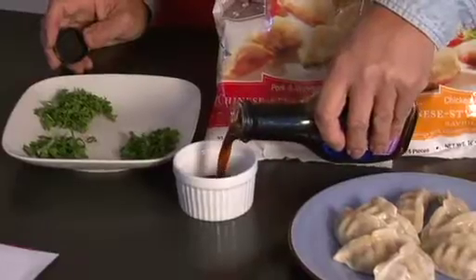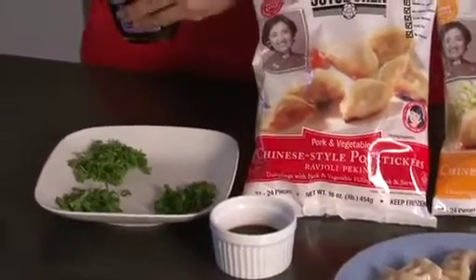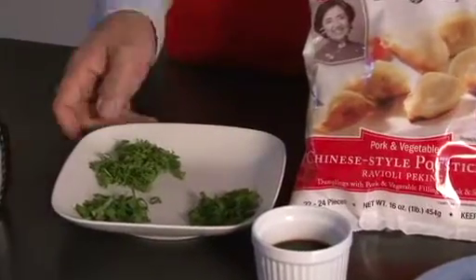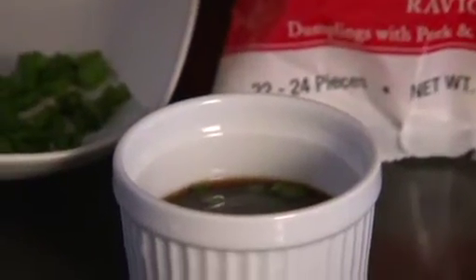The potsticker sauces are great for other items too, but you can also dress them up. By dressing them up, I mean taking the potsticker sauce and adding fresh minced scallion, cilantro, or parsley. And if you really like to, you can actually take some Joy Shin Roasted Sesame Oil and add just a few drops in there, just to give it that little nutty flavor.